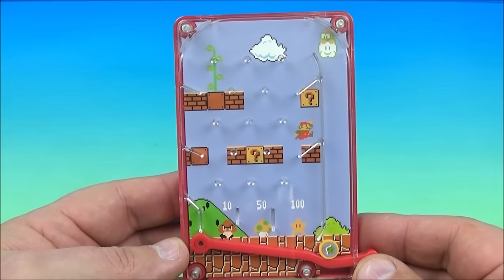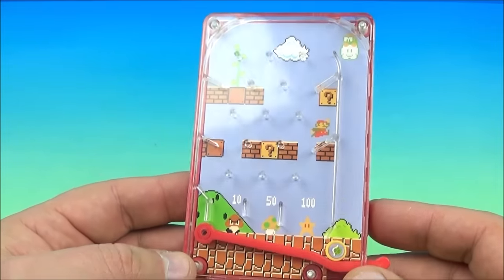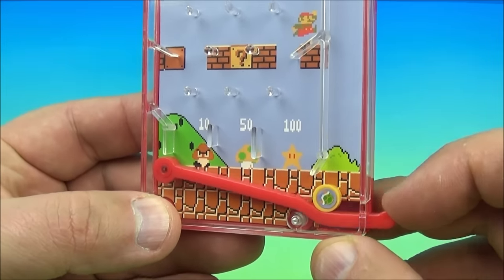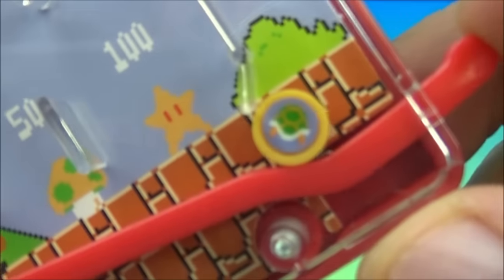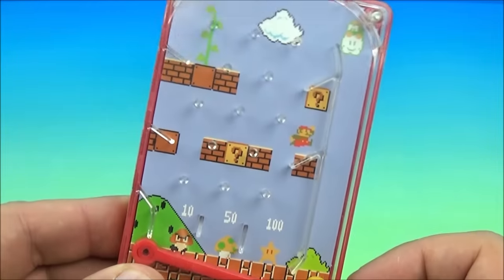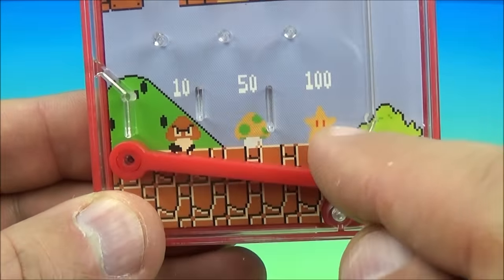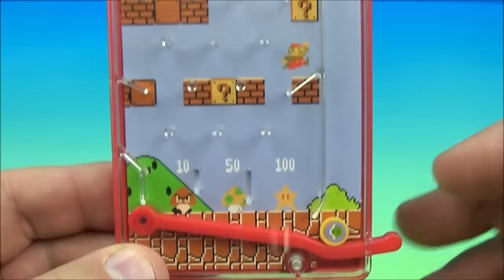Next up at number two is the Koopa Shell Pinball Game. I like this one. The trick is to take this little switch right here — this little button. You flick it and you can see the little pinball, which looks like a little turtle shell. Got some old school Mario going on. You flick this up and see where it comes out, trying to land it in the star with 100 points — there's 50 and there's 100. Let's give it a try.